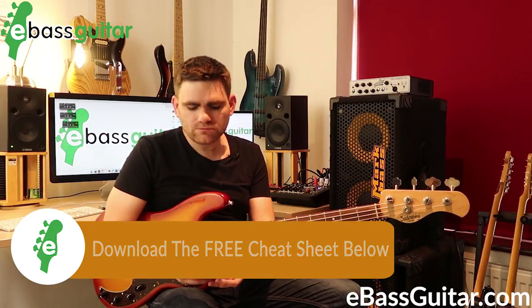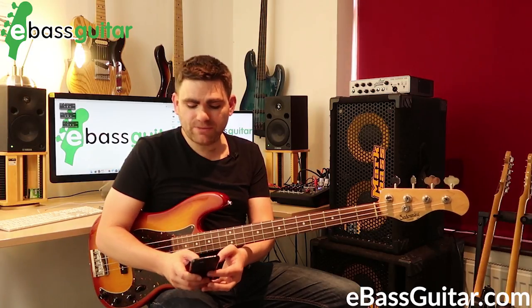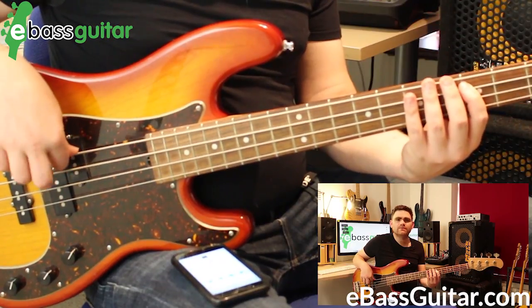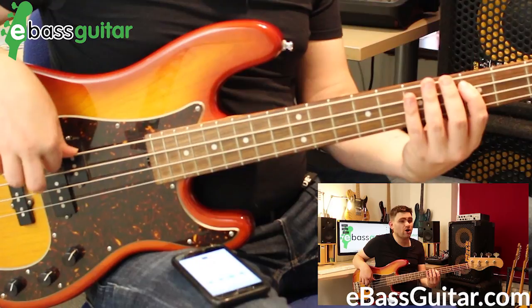You can really slow this right down — I'm going to take it down to 60 BPM. My first finger is always lining up with the click.